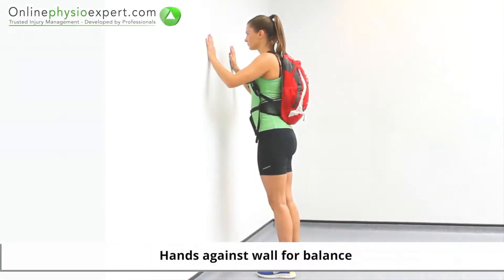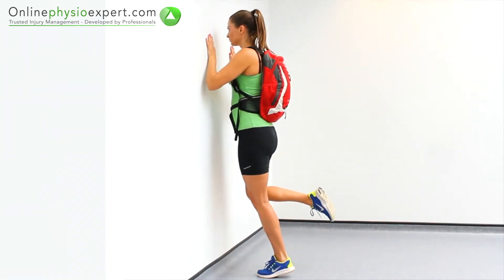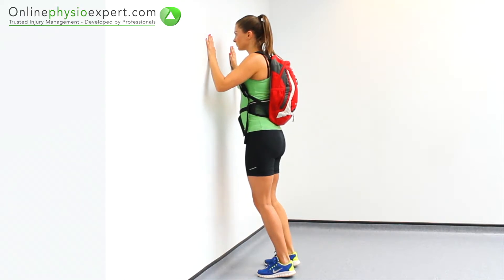Start this exercise standing facing a wall, wearing a weighted rucksack. Push from your ankles to raise your body vertically, before lowering your body with only your leg to be exercised.